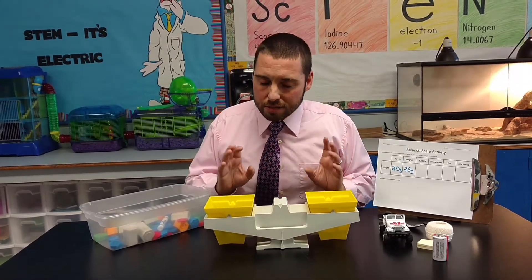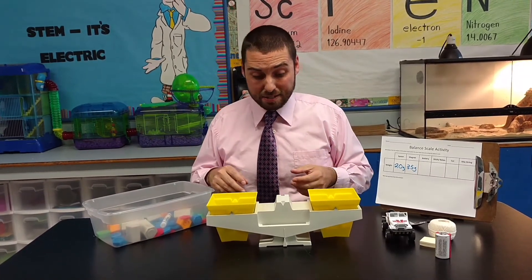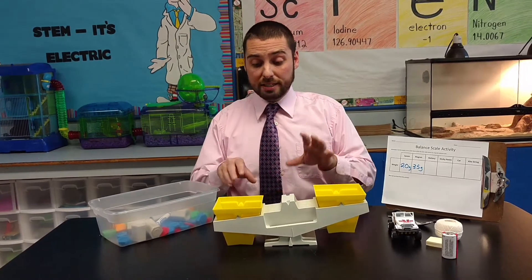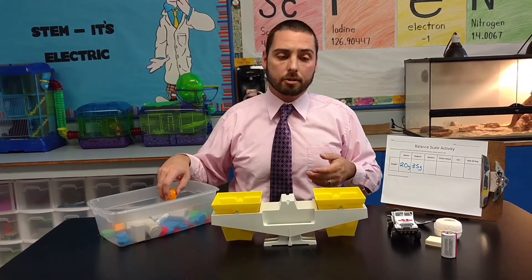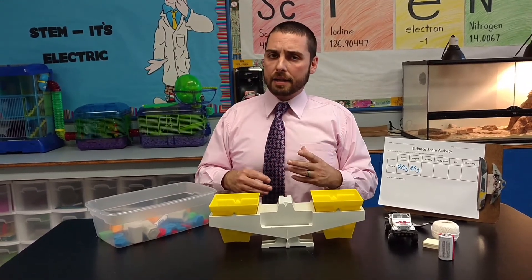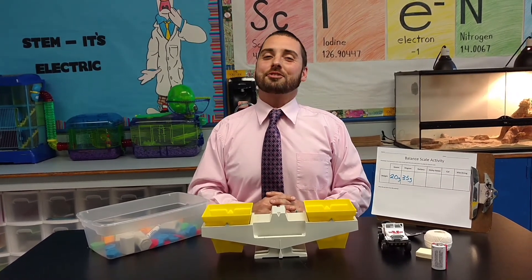This gives students an opportunity to first-hand problem solve. What I've noticed is that some students have difficulty figuring out what they need to do to make it balanced — for example, taking out a heavier weight and replacing it with a lighter one. It also allows them to see how math can be tied into the activity. And that's pretty much it. Friends, I thank you so much for tuning in, and I look forward to seeing you next time. Have a good one.